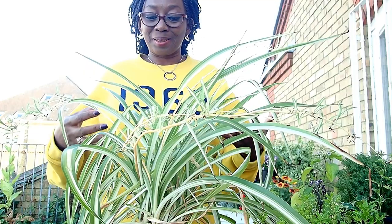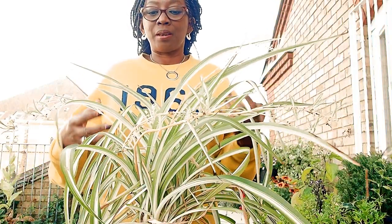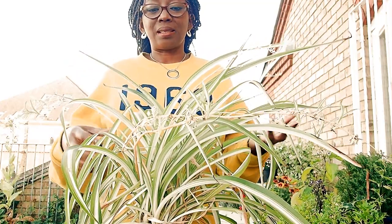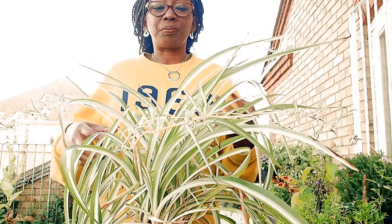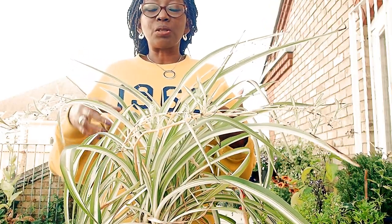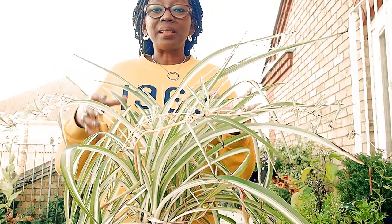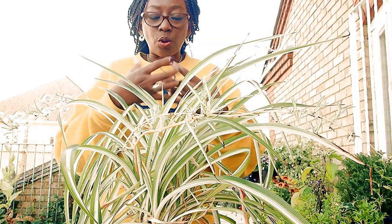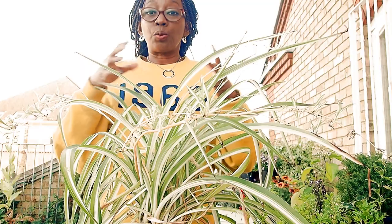Before we tidy this up and make it look good again, let's talk about how to care for it. Spider plant is such an easy plant to grow and manage. It does take good care of itself. It doesn't need to be repotted too often. It can manage its roots — it likes to be root bound. It just coils itself around the roots in whatever pot you put it in and it will survive.